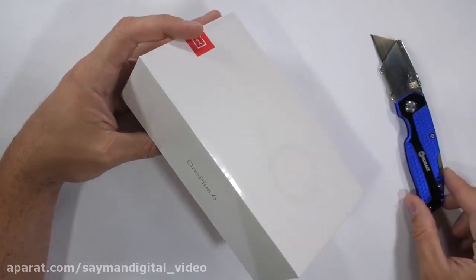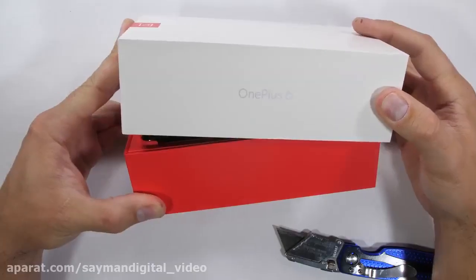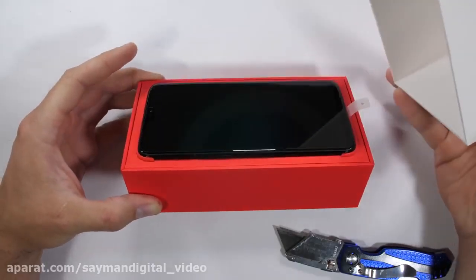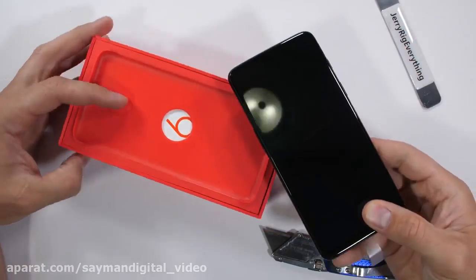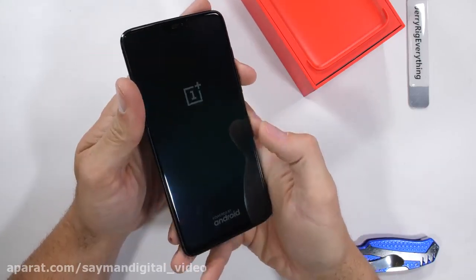The OnePlus 6 is the latest flagship to drop from OnePlus. Here on JerryRigEverything, we semi-scientifically review cell phones with razor blades. So bump up that volume a few notches and hit the subscribe button. Let's get started.